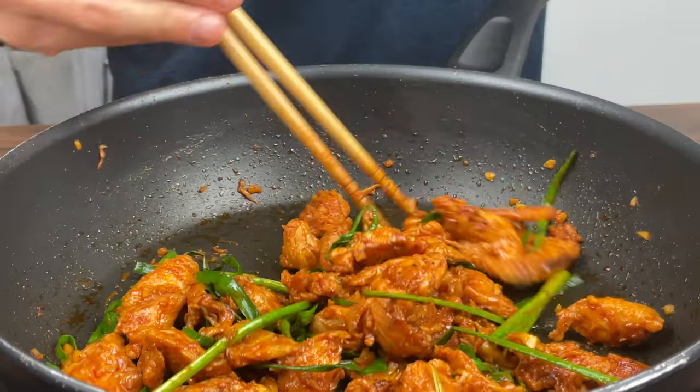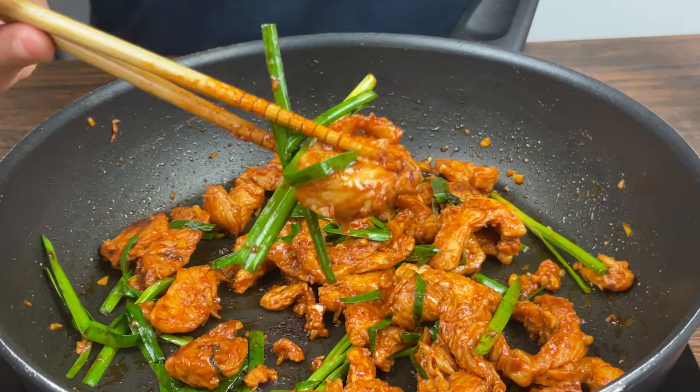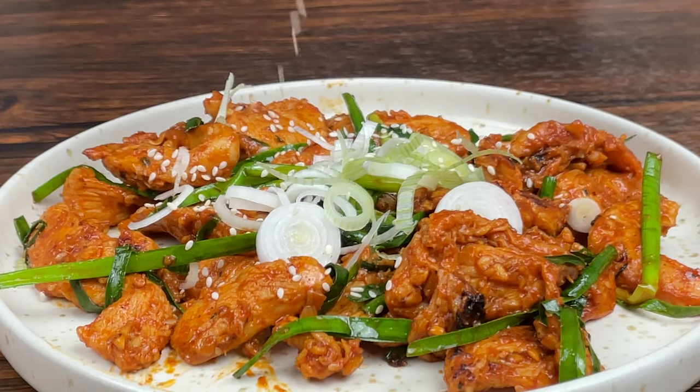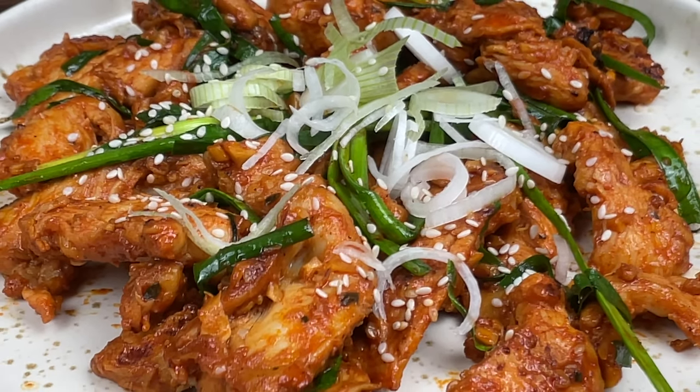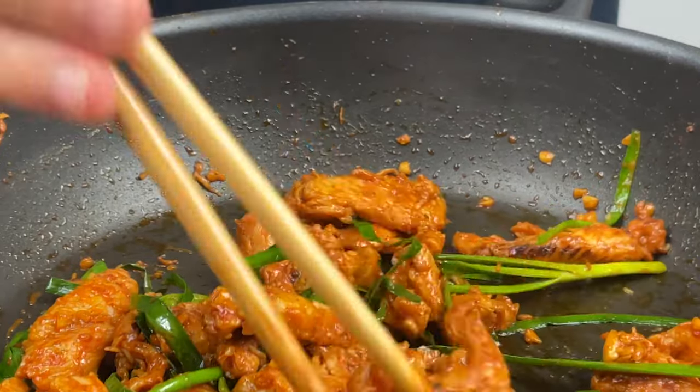This gochujang spicy chicken dish is one of the best ways to enjoy chicken breast meat without adding anything unhealthy. Not only that, it goes well with any rice, vegetables, or soup. This dish can be a great addition of protein source to your meals. I'll leave the macros for this dish towards the end so make sure to watch the whole video.